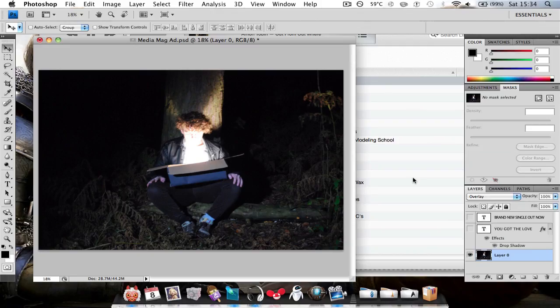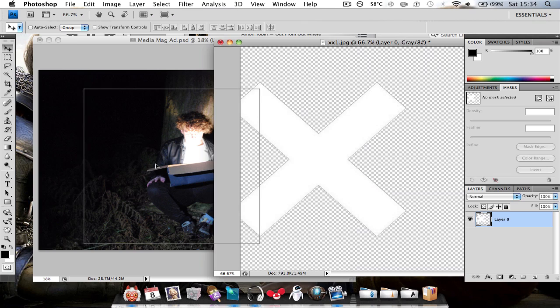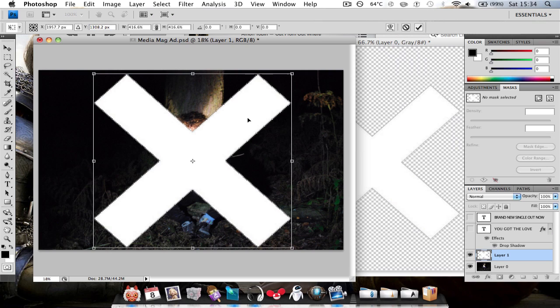So this is how to overlay an image to our magazine output. Just grab the image and make it a bit bigger to fill the screen. Get it in the center. That's about right.